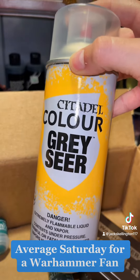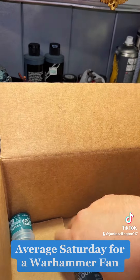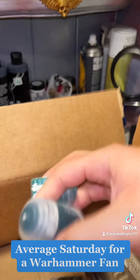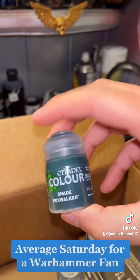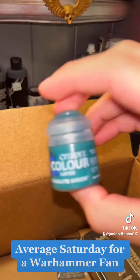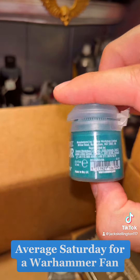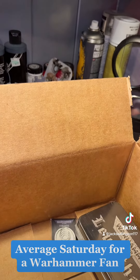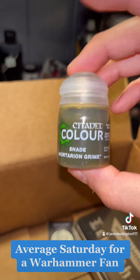I got some more primer, which is the Grey Sear, which is really good to bring out highlights and little details on models. I got three new paints I'm super excited to use. I got Shade Pox Walker, which will make painting a lot of my Death Guard models quicker — the Pox Walkers I have in there — as a contrast paint. I got a layer paint, Calibite Green, which will look great on my Necron models around their jewels — and yes, I meant that literally, their jewels. And then Shade Mortarion Grime, which will look awesome on the Death Guard too.